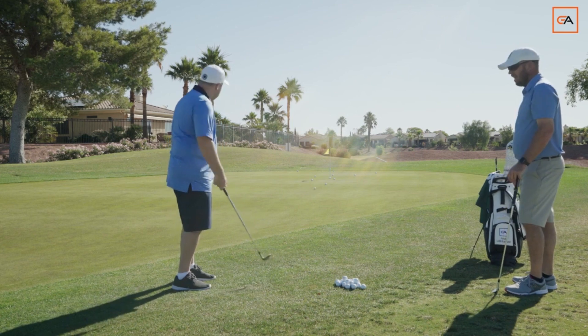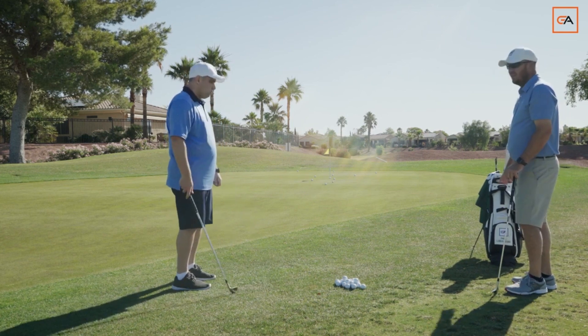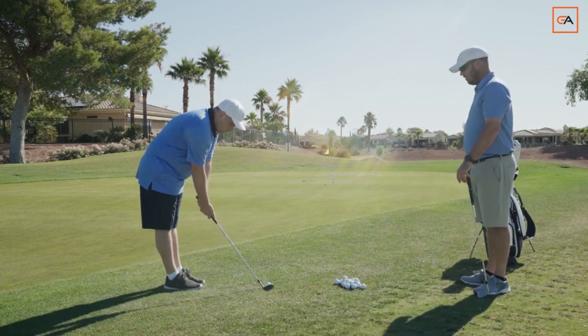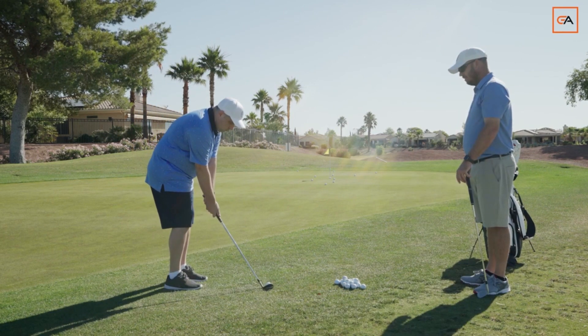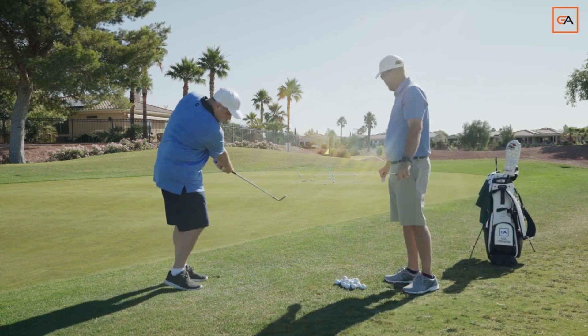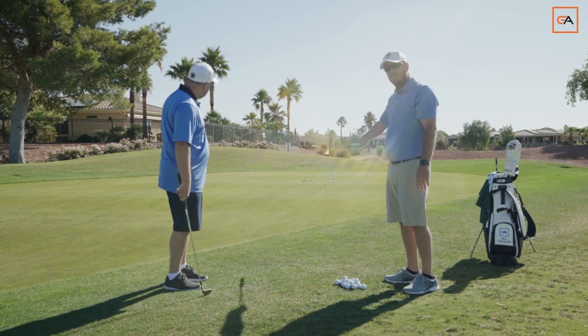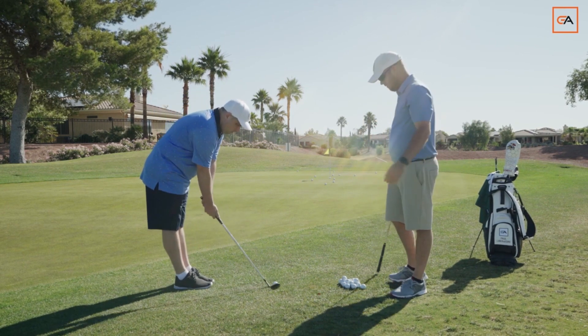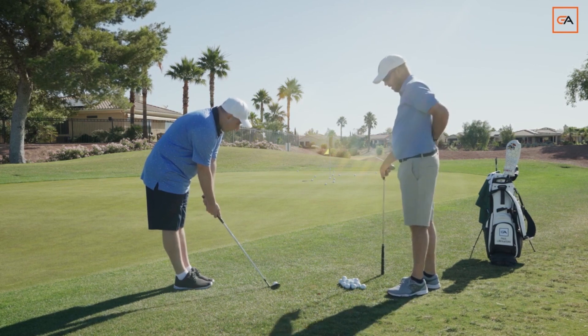You see how much straighter they fly. Even get a little more spin because you're striking the ball better. Little de-loft. And as you're making this motion, all your weight's going to stay on that left side. You can see how they're going a lot straighter because he's staying in posture, and because the club face is aiming down our target line. It's not going left.